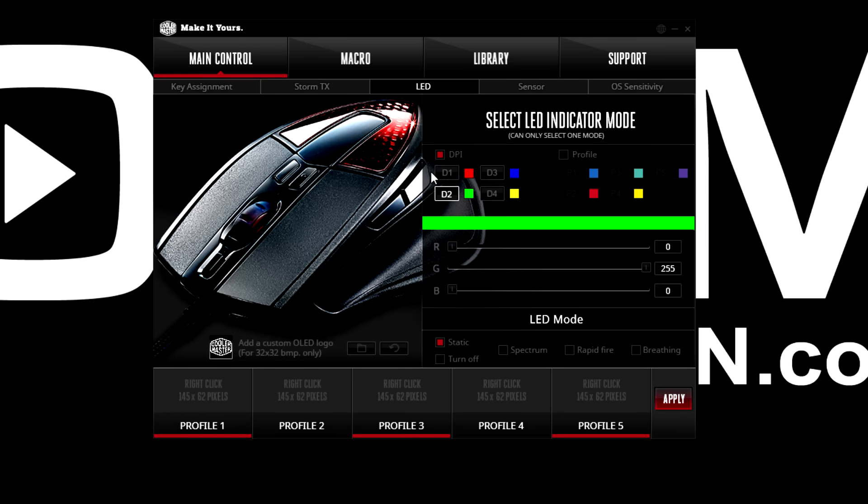You can change the LEDs on the top as well as on the front. Pretty much anything you want — 16.8 million colors. You can have a static color, turn them off, spectrum, rapid fire, or breathing. You can even have your own logo or image as a 32 by 32 BMP, which you load in. That's really neat, especially if you have a team and you can all have the same logo.